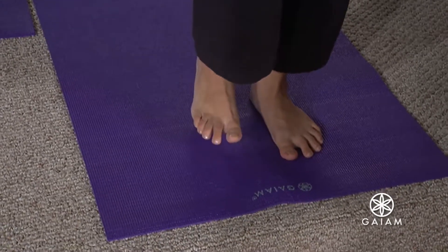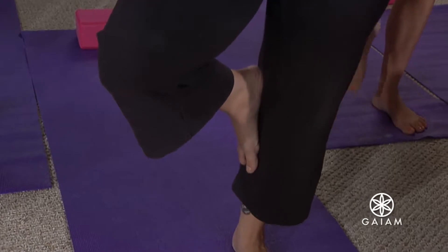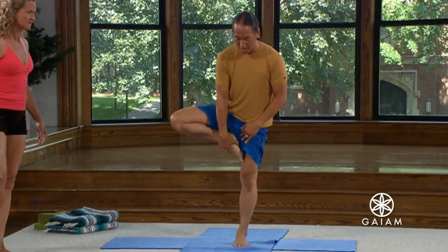Now, any amount — take your right foot, and even if you can just lift it off the ground, begin to lift that right foot off the ground. For those who can, take it as high as you can.